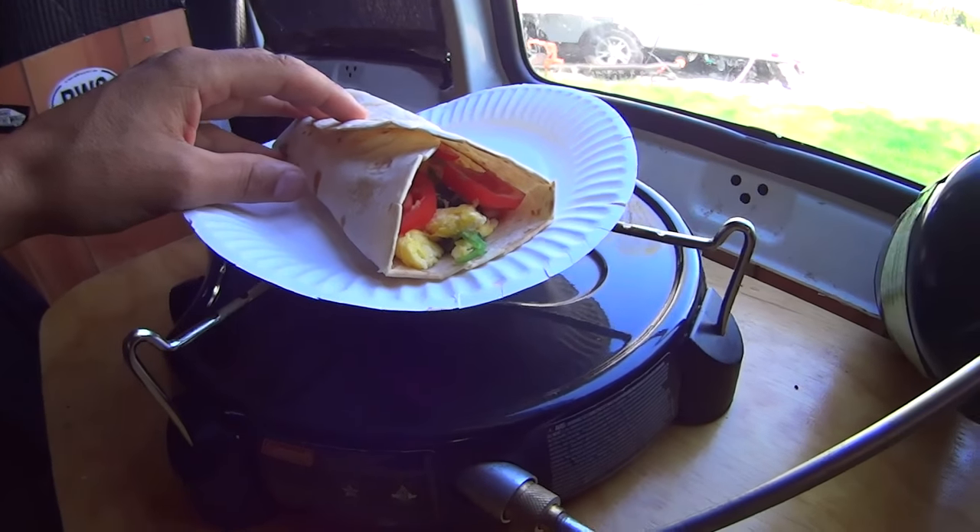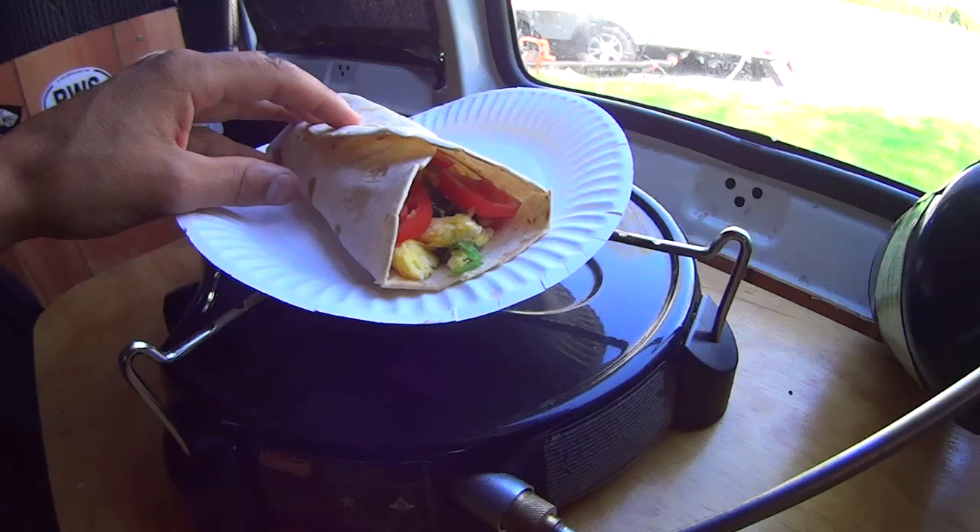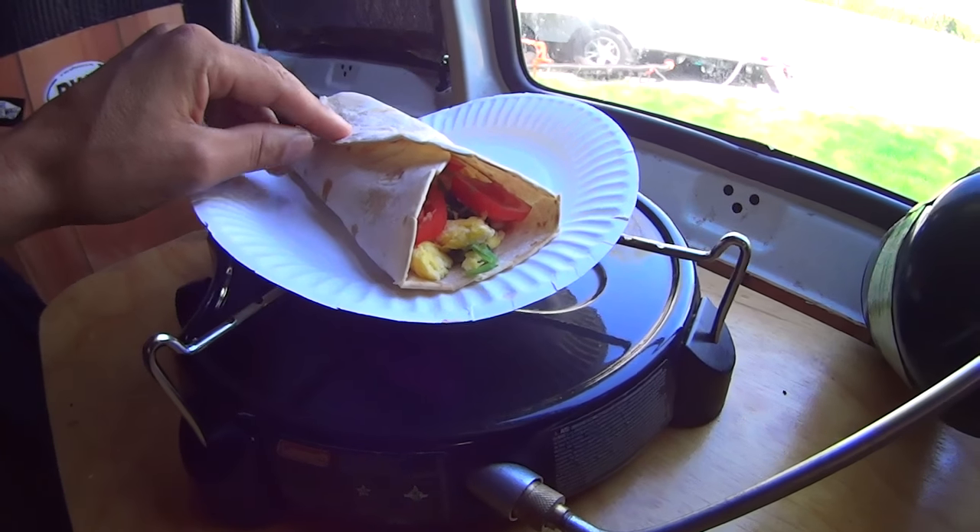And there it is — just egg, spinach, tomato, some Cholula hot sauce, wrapped up in a tortilla.